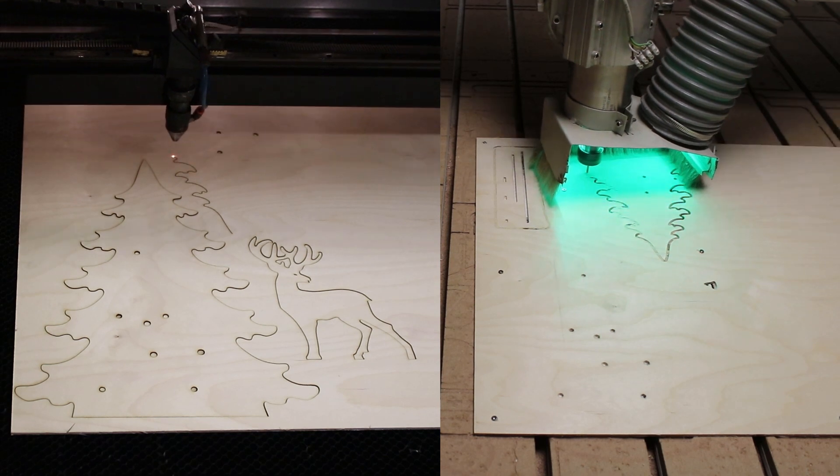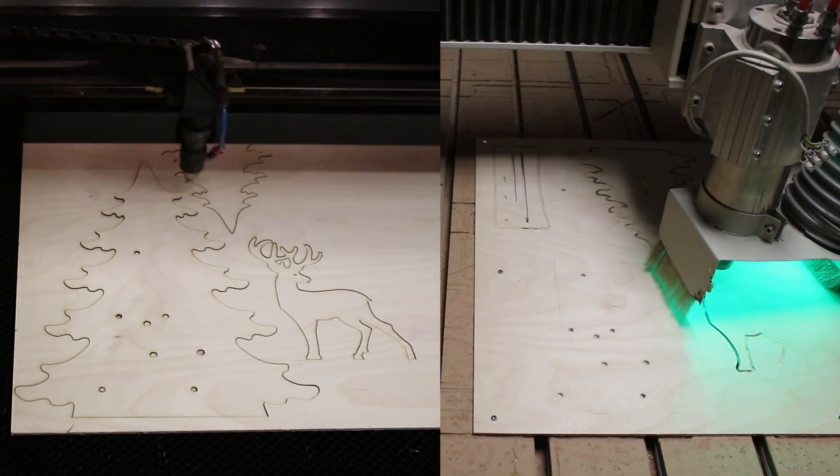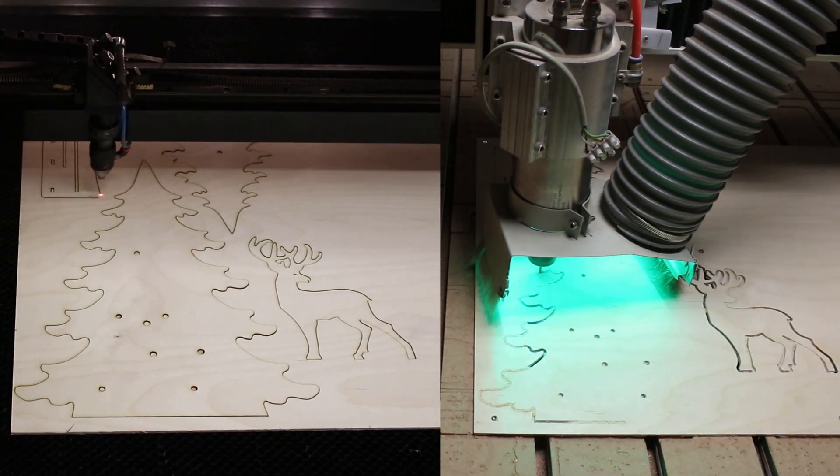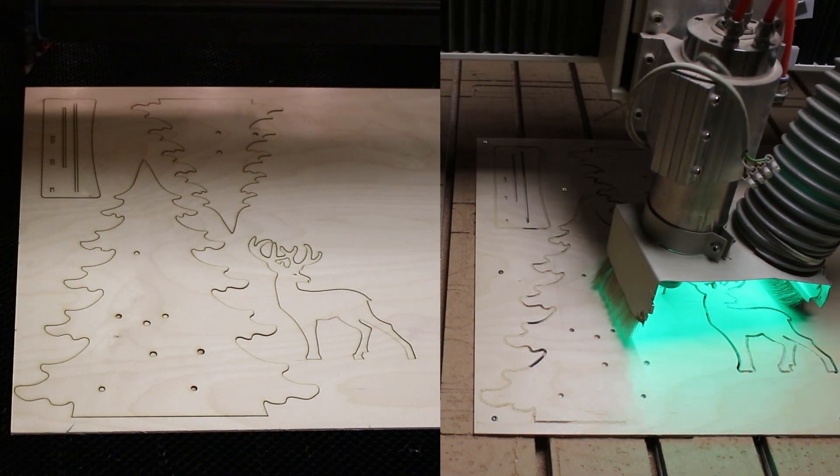For both machines I use the same cutting speed, but as you can see the laser cutter is the first that is ready. The reason for that is the faster travel speed to the starting points of the various lines.